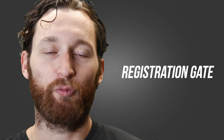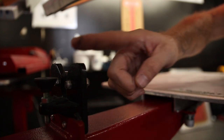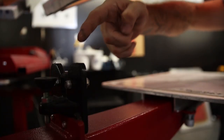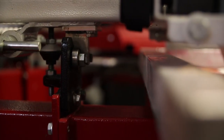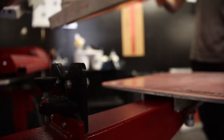Moving on to the registration gate. It's got these nice, smooth, gradiated cutouts, which makes getting the print head into the gate smooth as butter. Even if you're way off axis, it just bumps it right in.